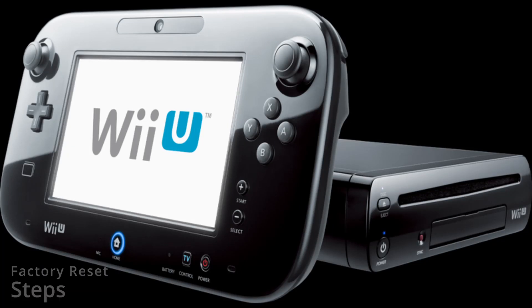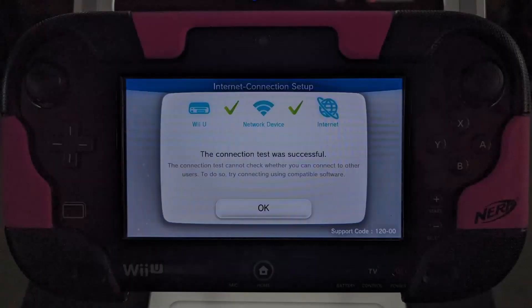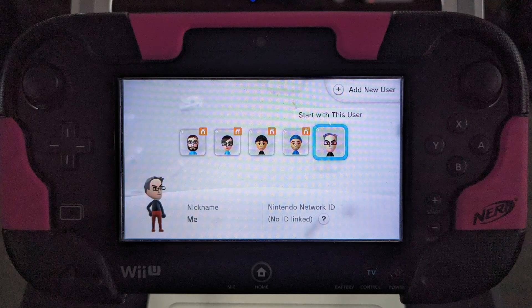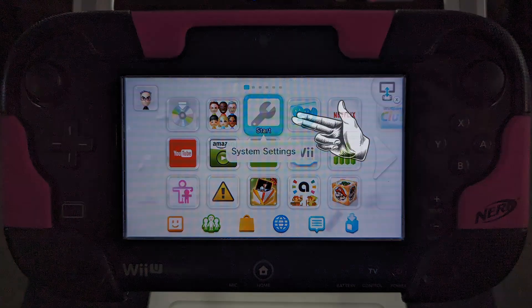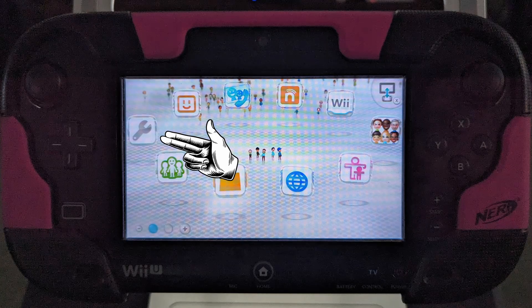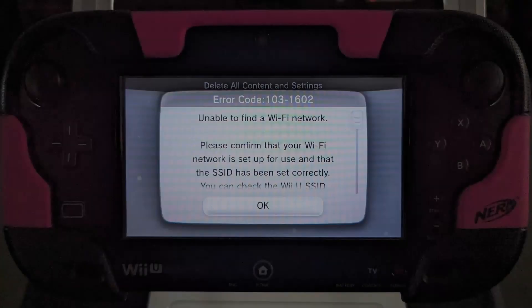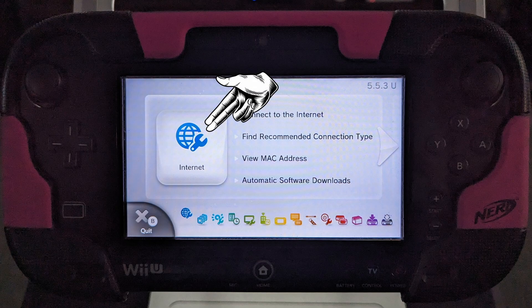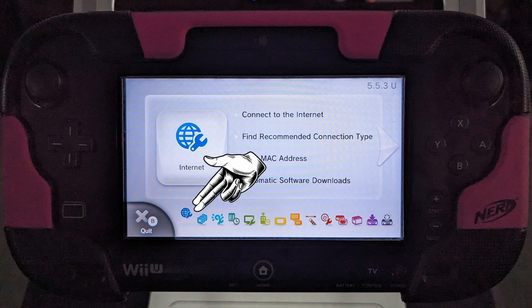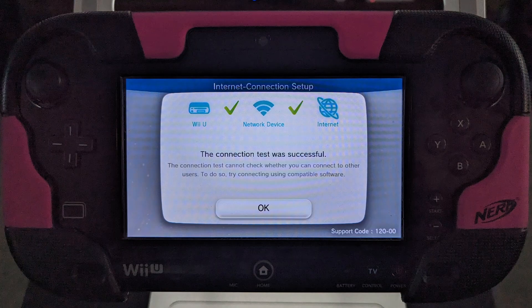Now to do the factory reset, first make sure your gamepad is fully charged or plugged in and connected to the internet. Then access the main Wii U menu using any available account. Select the system settings icon. To delete accounts linked to a Nintendo Network ID, your system must be connected to the internet or you will get an error message. If you need to connect to Wi-Fi, you can find the internet settings on the bottom left of the system settings screen. Be sure to test your connection to verify you have Wi-Fi access.